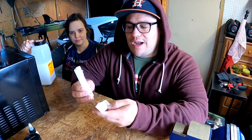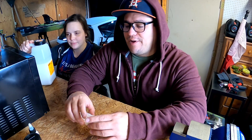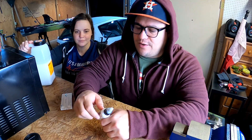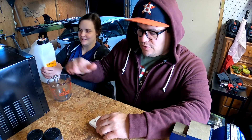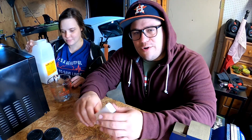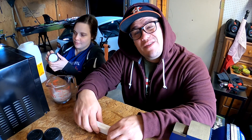We got everything set up on the bench. Since this is a one cavity mold, we're not going to go heavy on the plastisol — normally we put about a cup in and always have a lot left over, so we'll try maybe half a cup and see where we go. We're going with traditional white — can't go wrong with a white fluke — and we'll add a little silver flake and some black flake. We'll probably make a few more colors in this video. Maybe some green pumpkin — who knows.